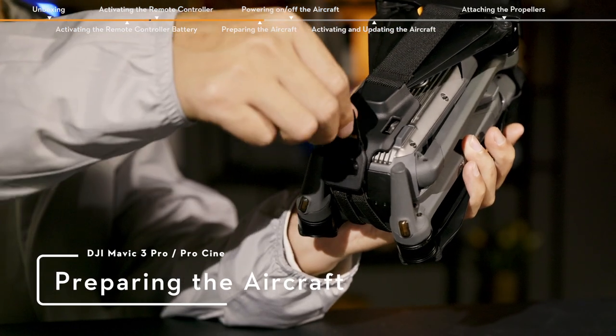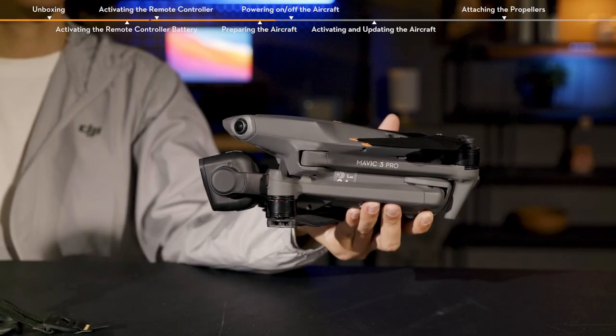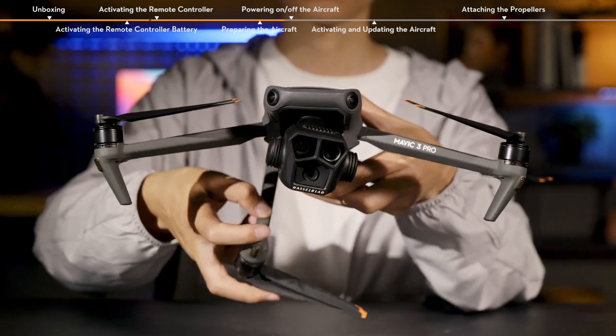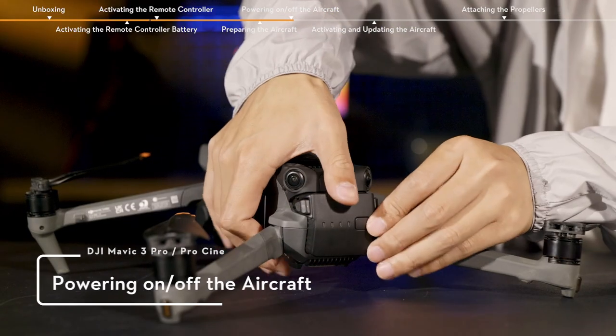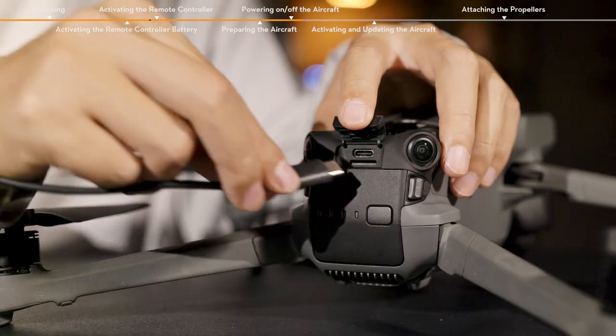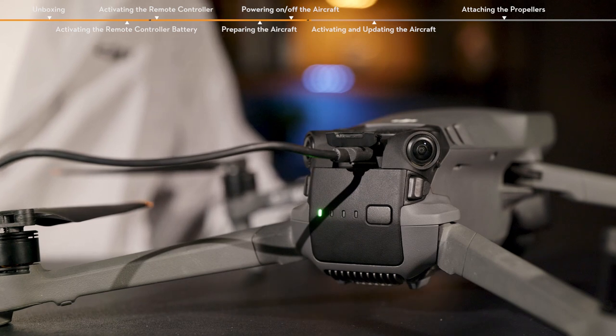Preparing the Aircraft. Remove the storage cover and unfold the drone's arms. When using the battery for the first time, make sure that the battery is mounted securely. Connect the USB-C port at the rear of the aircraft directly to the battery charger until the battery indicators are on, indicating the battery is successfully activated.